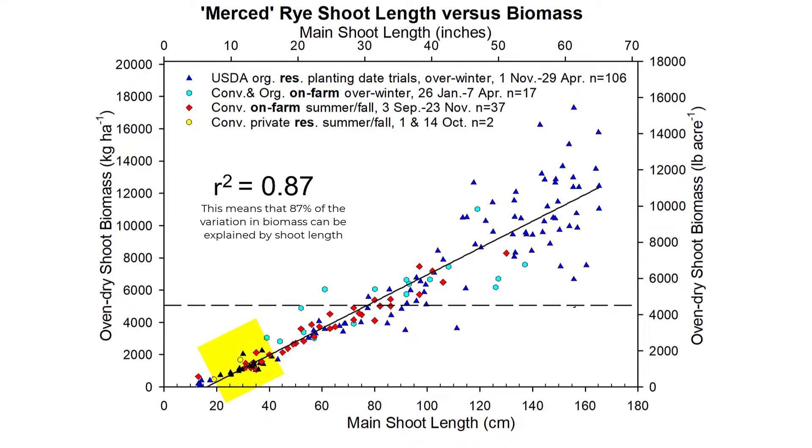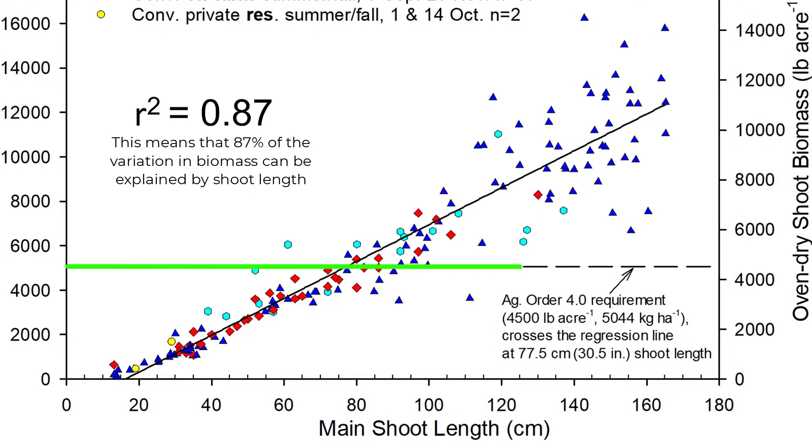Here's a figure showing that for Merced rye. On the x-axis we have the average main shoot length in centimeters and inches, and on the y-axis we have the oven-dry shoot biomass in kilograms per hectare and pounds per acre. There are more than 150 data points from overwintered cover crops in the planting date trials at the USDA and from farms, as well as summer and fall cover crops. Here's the 4,500 pounds per acre required by the Ag Order regulation — for Merced rye, the shoots need to be about 31 inches to reach that biomass requirement.